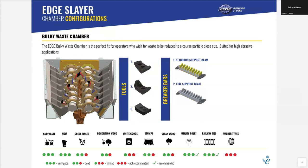Another shaft is the bulk waste chamber. This again has two different support beams and three different options for your cutting tips. These are a bolt-on cutting tip, great for C&D waste, MSW, utility poles, and railway tyres as well.